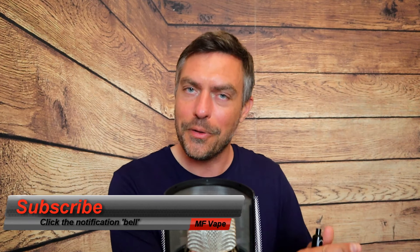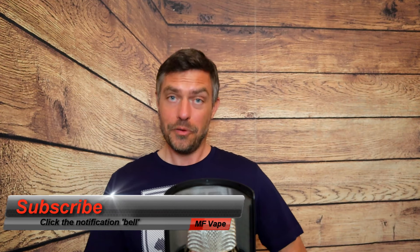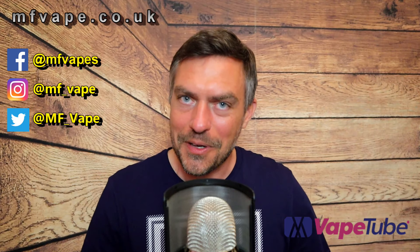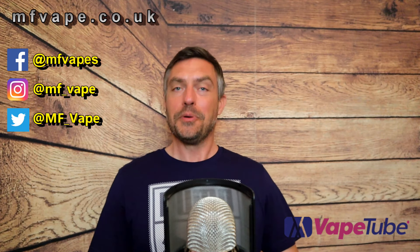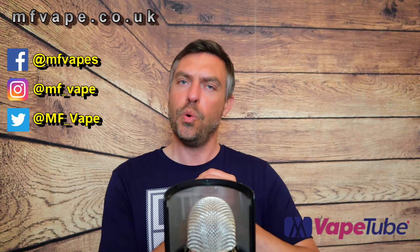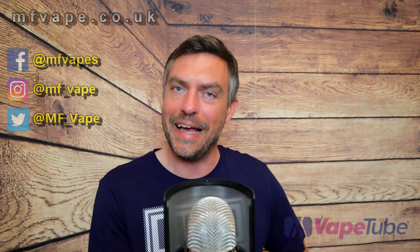If you enjoyed the review, please give the video a thumbs up. If you're new to the channel, consider subscribing and hitting the bell notification. The video will also be on VapeTube so drop a like over there too. I've also got my own website at mf8.co.uk, and all social media links are below the video. Until next time, thanks very much for watching — catch you on the next one!